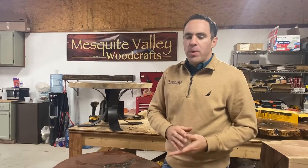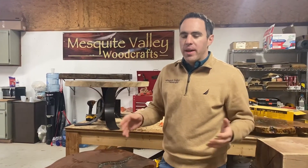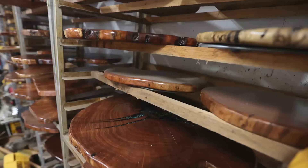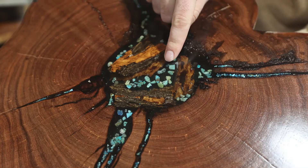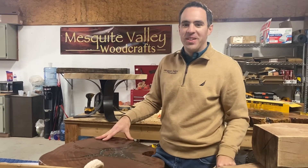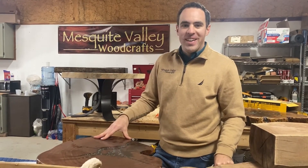We have a wide range of customers all over that come to us to get their tree made into a table, if they want a special bar top, or island, or kitchen table for their new home. Fireplace mantle, or maybe just a simple cutting board. They just tell us what they want. We do our best to make it.